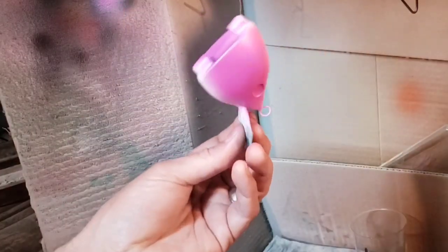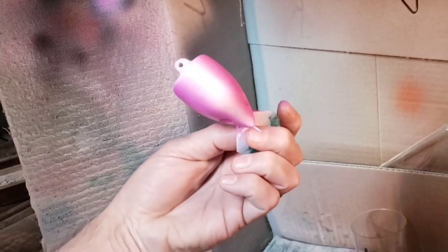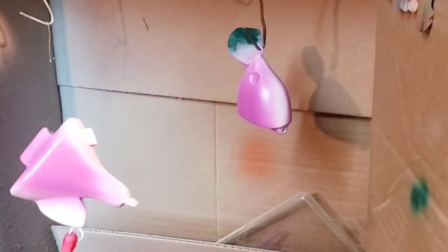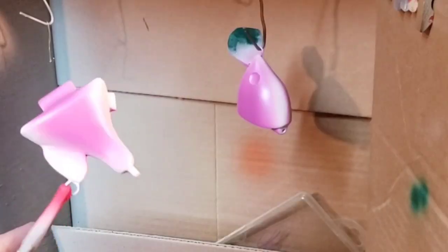Layered it on pretty thick there. Left the bottom white — I'm not worried about the top, that's going to become a whole bunch of different colors. Let's get the back half. Going to let those dry and then we're going to move on to some other colors.